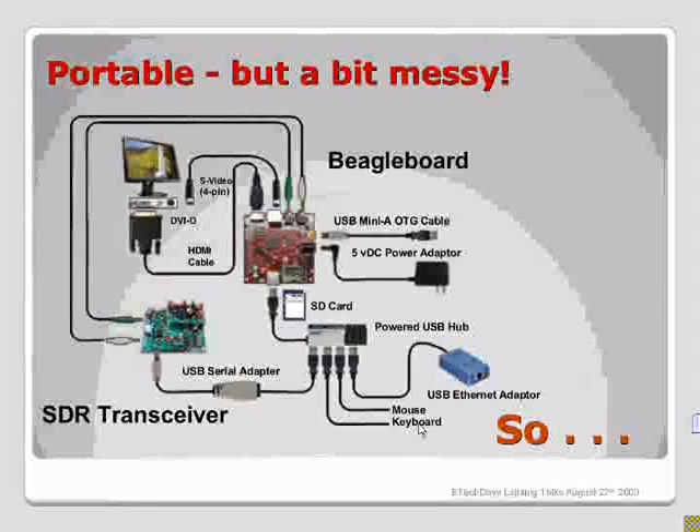Even once assembled, the setup is a bit messy. The point of the Beagle Brick is to bring all the things together that a ham radio developer would want to work with and develop on, putting that in one monolithic place so you can really have a portable, standalone ham radio station.